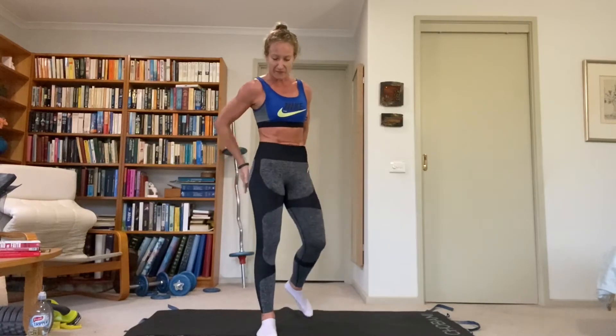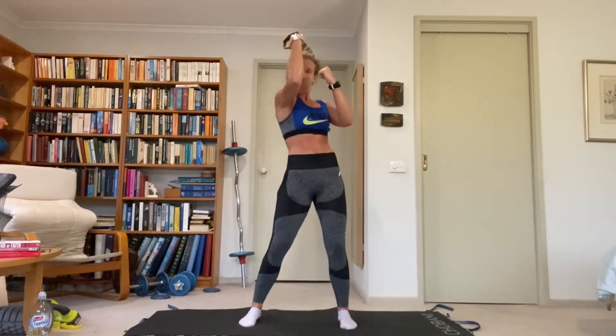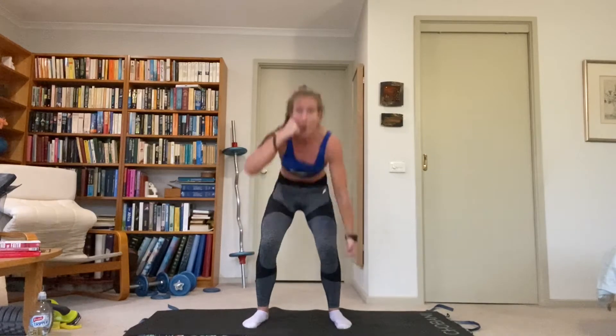Same thing except facing forward now. We still go jab, jab, duck, opposite hand uppercut — but we just face forward this time, so different muscles are involved. Hands up in guard. Always keep one hand in front of your face protecting. Hips and shoulders stay facing forward the whole time — we don't have the rotation this time. Lovely work.